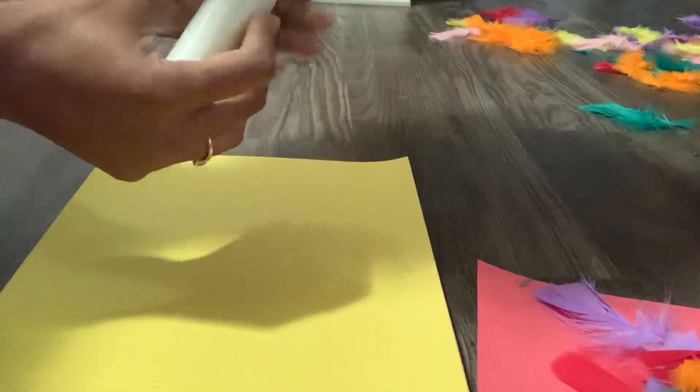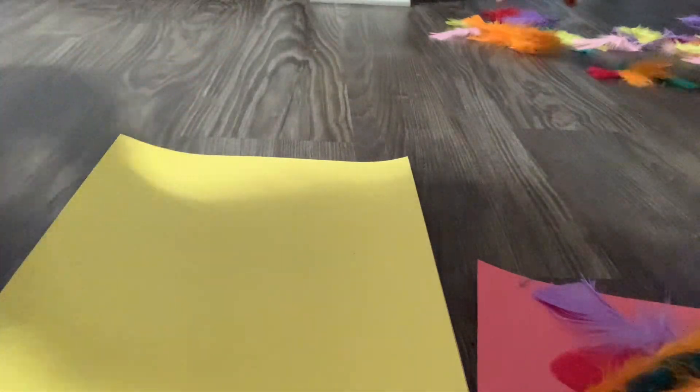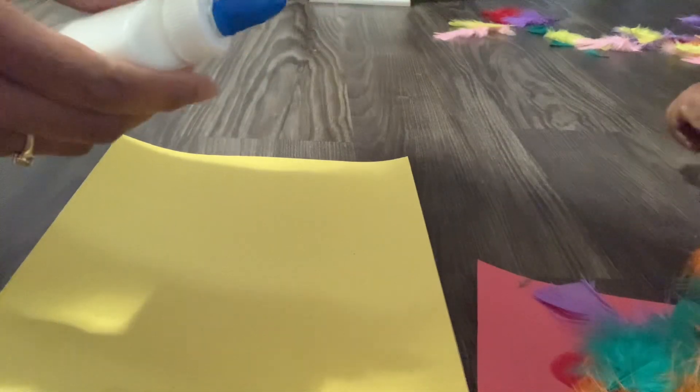What we're going to do is place some glue — let me make sure it's not stuck. I'll take the top off here. Okay, got the top off. Now Zaza, do you want to help me? Go ahead and squeeze some glue on this paper for me.